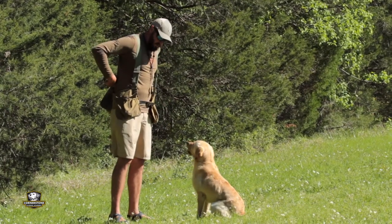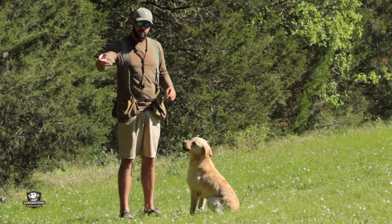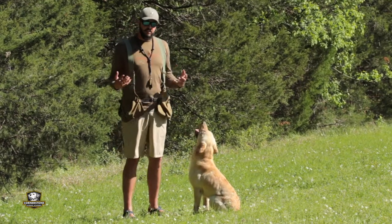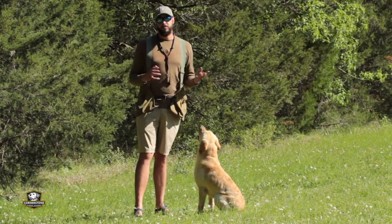You can do this drill literally anywhere. Once your dog has confidence running a straight line down a fence row or down a line of trees, you can put it out in the middle of a field. You can throw it in water, downhill, uphill, through a valley, on the side of hills. We really like to use the lining memory to teach a dog all of the basic foundation work of how to take a straight line before we move into cold blind work.